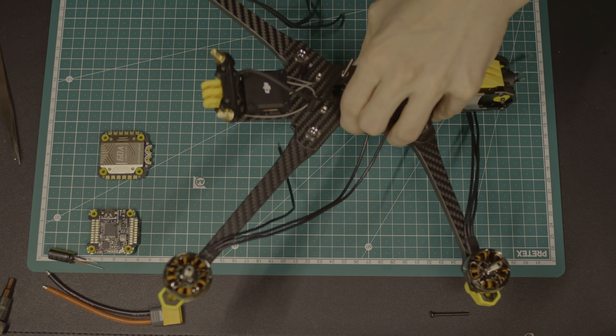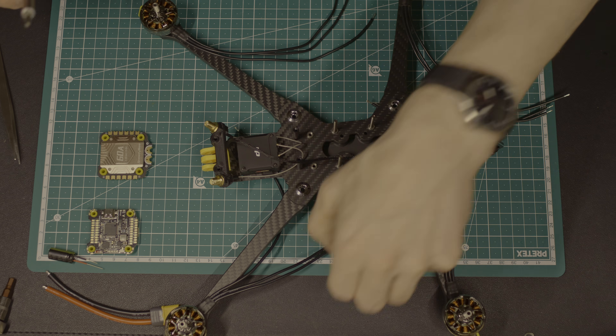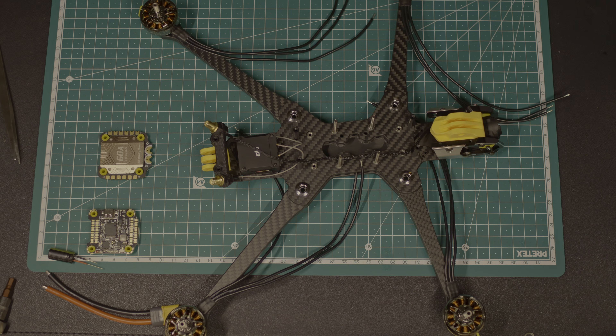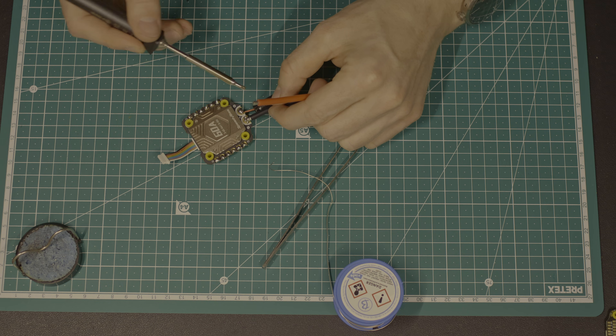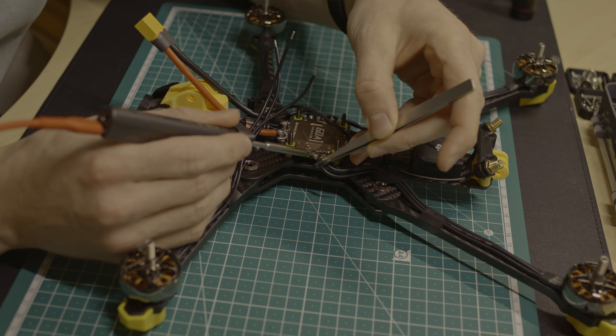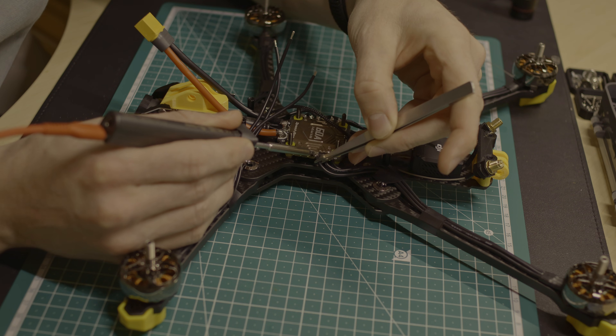Now that everything is ready on the frame, I can start assembling the electronics. First, I added the battery connector to the ESC, then I soldered all the motors to it. I left some length to maintain the folding functionality, although I'm not sure if I will use it.